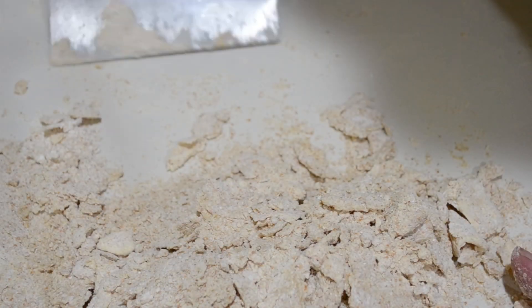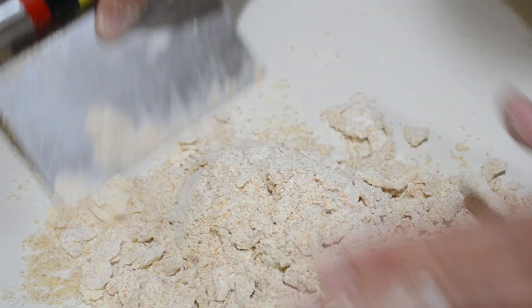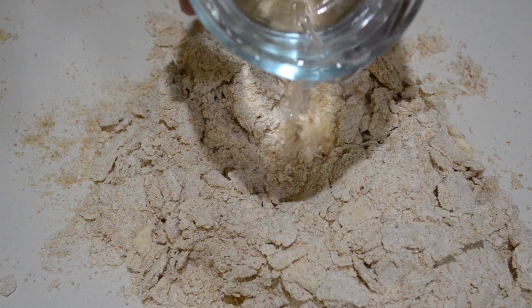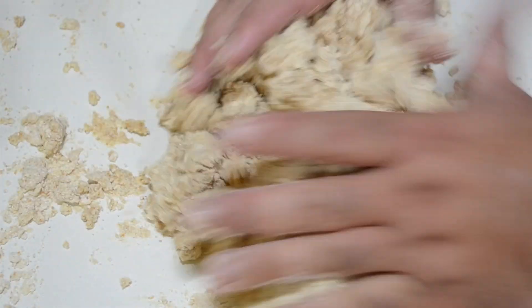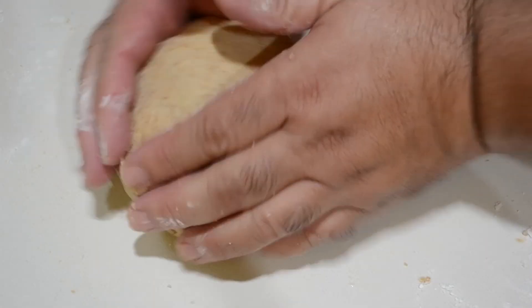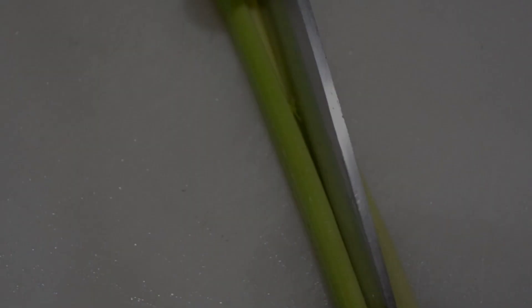Once you get something that looks like this, go ahead and add your water — about half a cup should be plenty. Add it a little bit at a time so you don't have too much. I added a little too much here, so once I work it together, I'm going to flour the table and work that extra flour into my dough ball until it's a consistency I like. Then I'm going to wrap it up in saran wrap and let it rest in the refrigerator for a while.